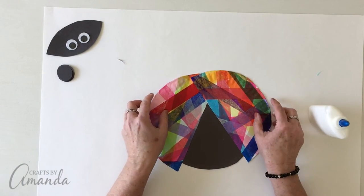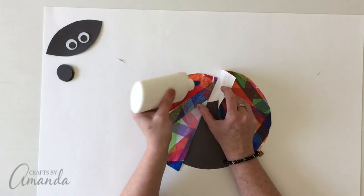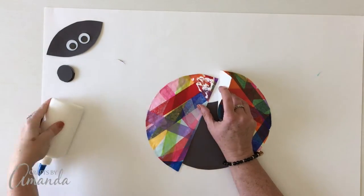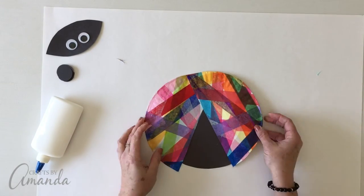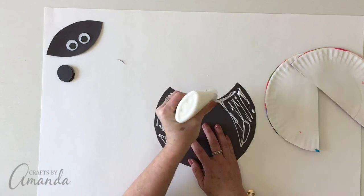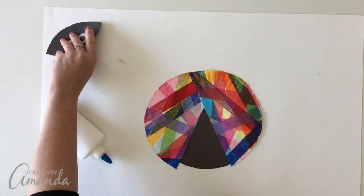Then crisscross them right in the front and glue them together. They're going to cover up that cut that you made in the black construction paper circle. Glue that together, then glue the wings to the black circle — and again, cover up that section that you cut out.